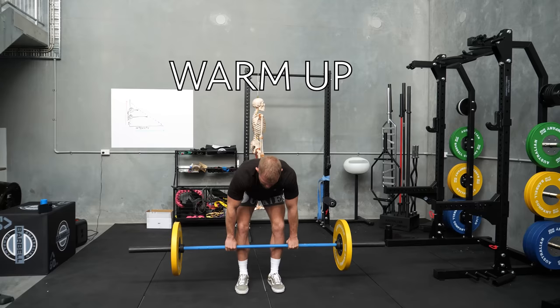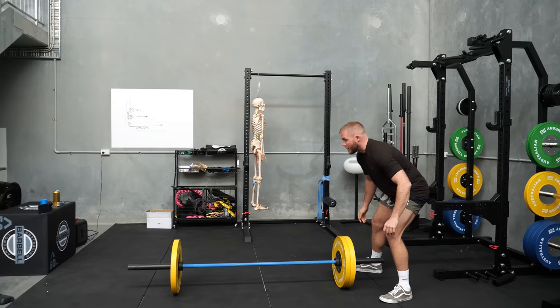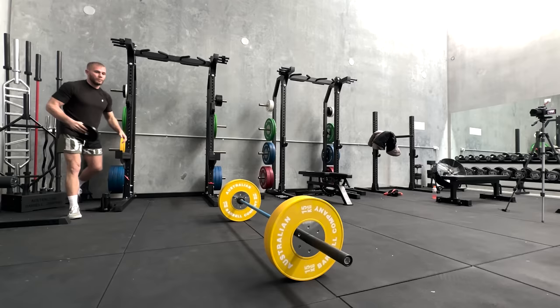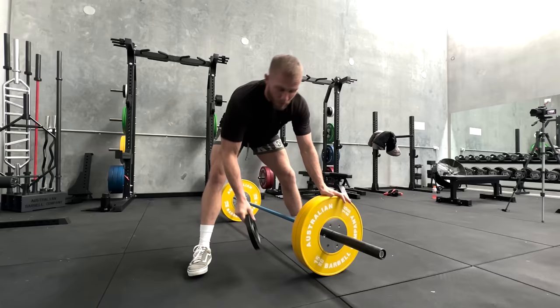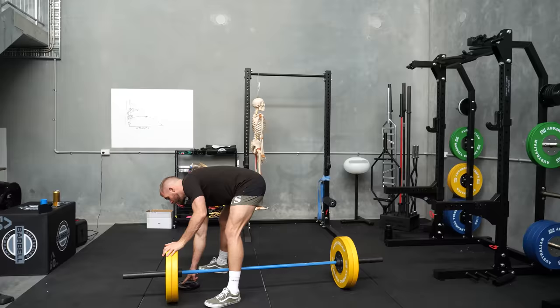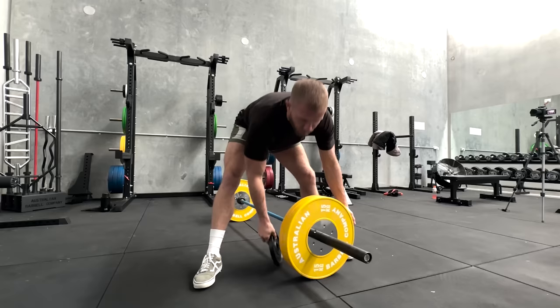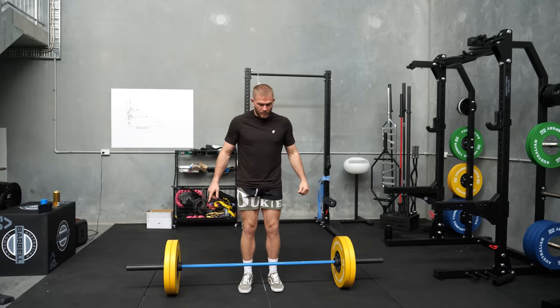Feeling good, feeling warm. I can now ascend up in weight, and remember the reason we're doing this is to find and create a marker of where we're currently at and to improve it. Whether that marker is a three rep max, five rep max, or seven rep max, it doesn't really matter — it's a marker we're using to seek progress. Quick hack: if you don't like stripping the bar, you can put a little plate under here, roll your weights onto it, and it can save your lower back.